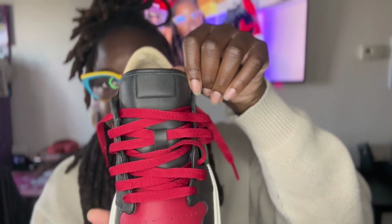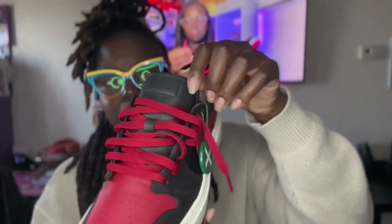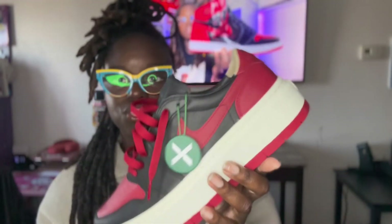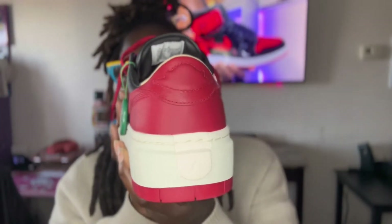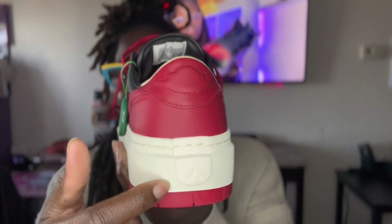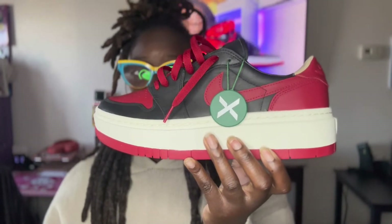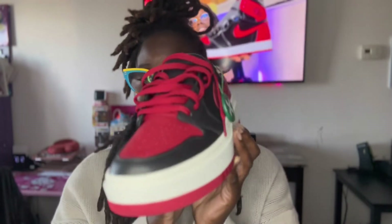On the tongue, you don't have the logo or tag, which makes it look very sleek and clean. You can literally dress this shoe up or dress it down. On the back it has the wing logo, and then it has the Jumpman right there — very sleek and clean.